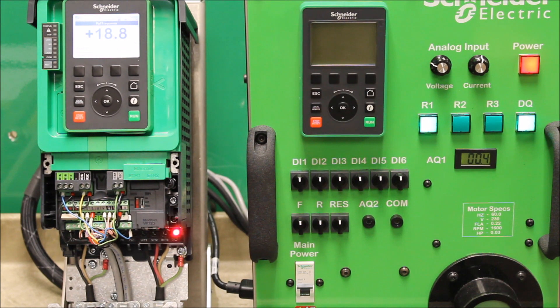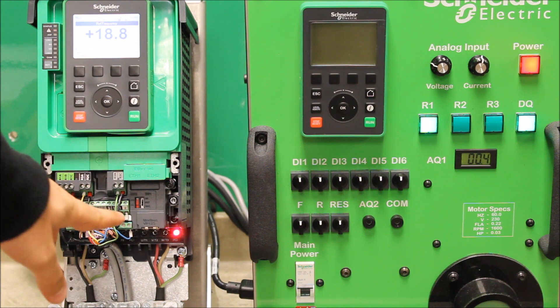In this video, we're going to talk about how to set up an automatic restart function on the ATV630 process drive. Keep in mind that the automatic restart feature only really works if you have hardwire terminal controls.